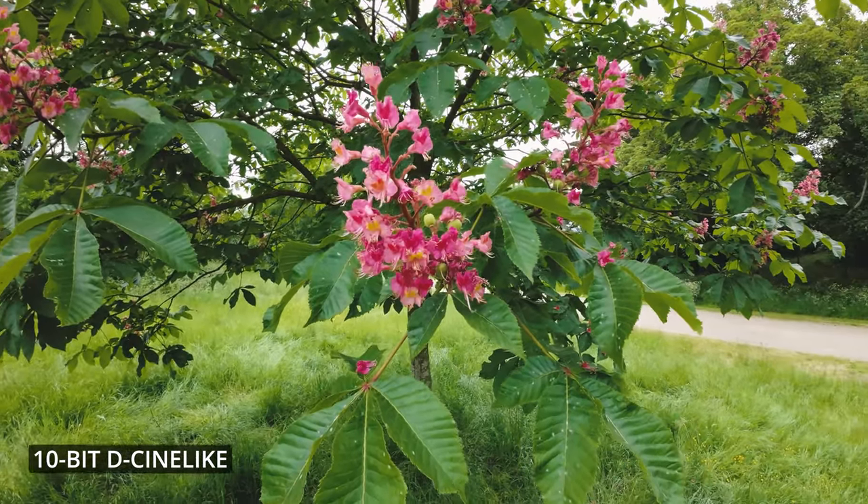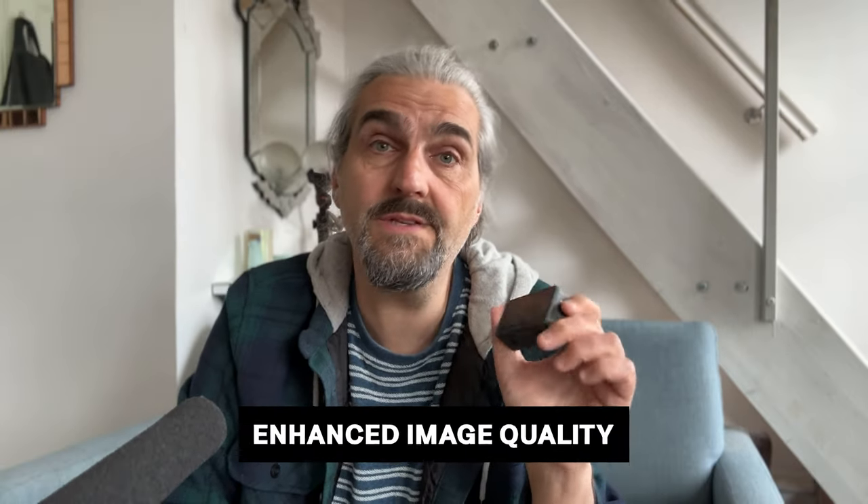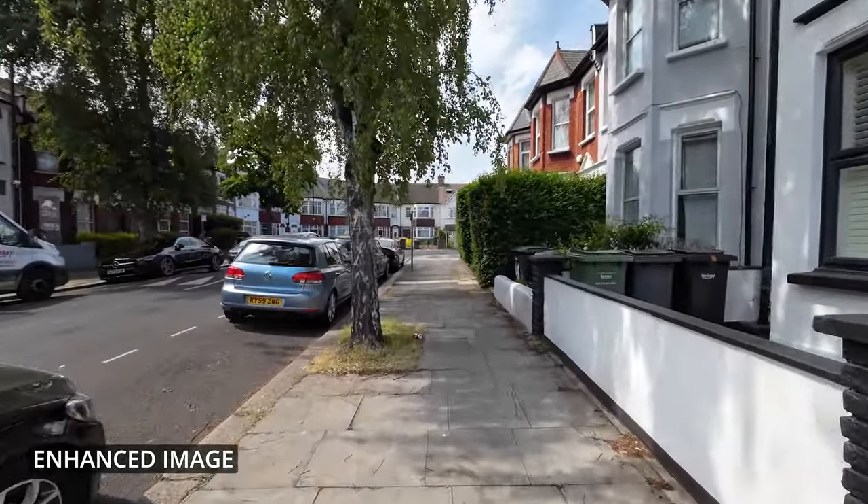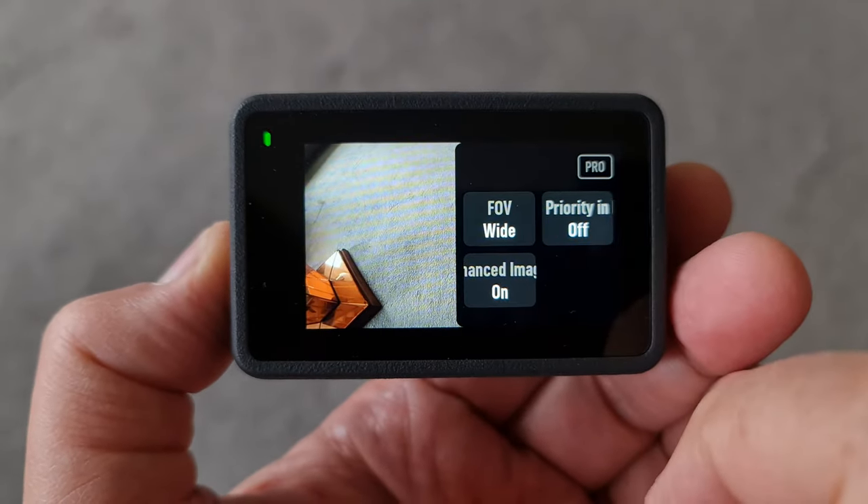Do you really need 10-bit color? Only if you want to go deeper into color grading your video. If you're not bothered with color grading or just want minor adjustments, stick to 8-bit. The Osmo Action 3 also has a setting called Enhanced Image Quality, which provides extended dynamic range adding more highlight and shadow detail. The disadvantage is it drains the battery quicker and limits available settings — for example, you can't shoot 4K 4:3 in this mode. To enable it, tap the settings button on the right to open the menu and tap the button at the bottom so it stays on.